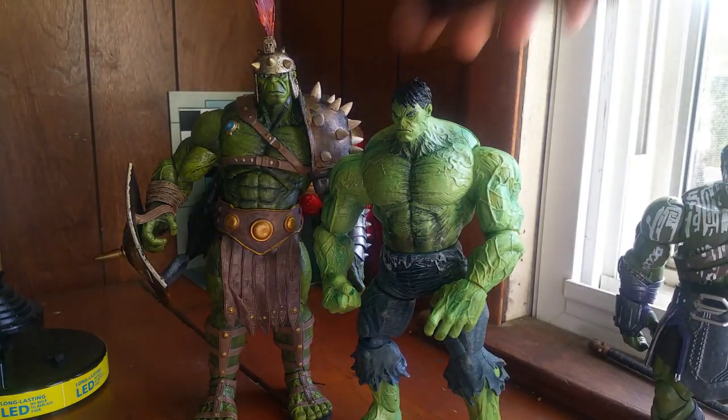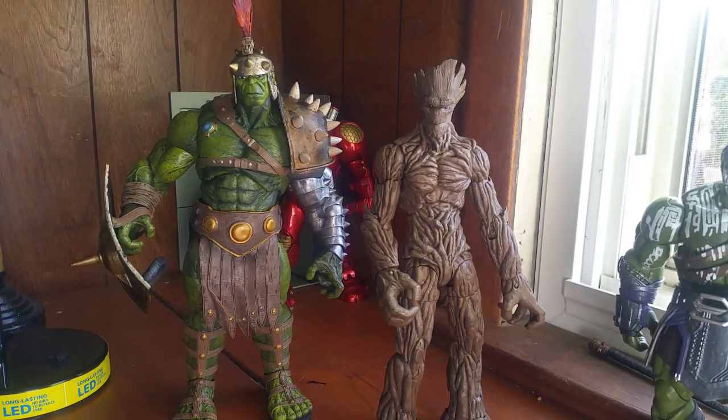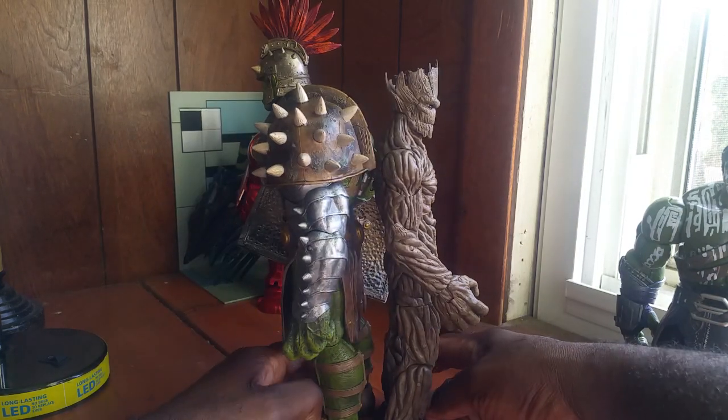Here he is with the Unleashed Hulk, which is crazy — I didn't think it would be this big. And here he is with Groot. There's definitely a size difference. Put them back to back — yeah, he's definitely taller than Groot.